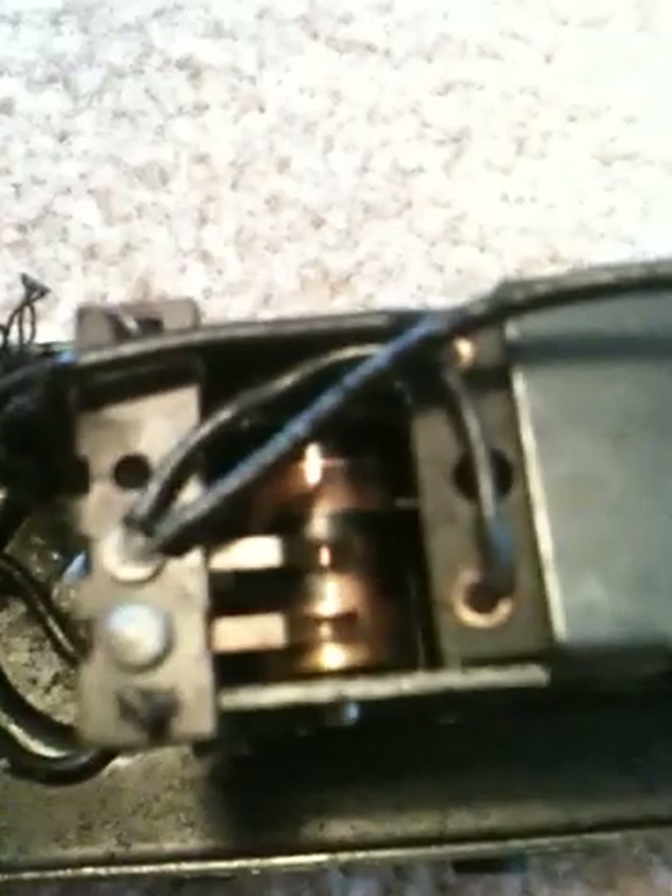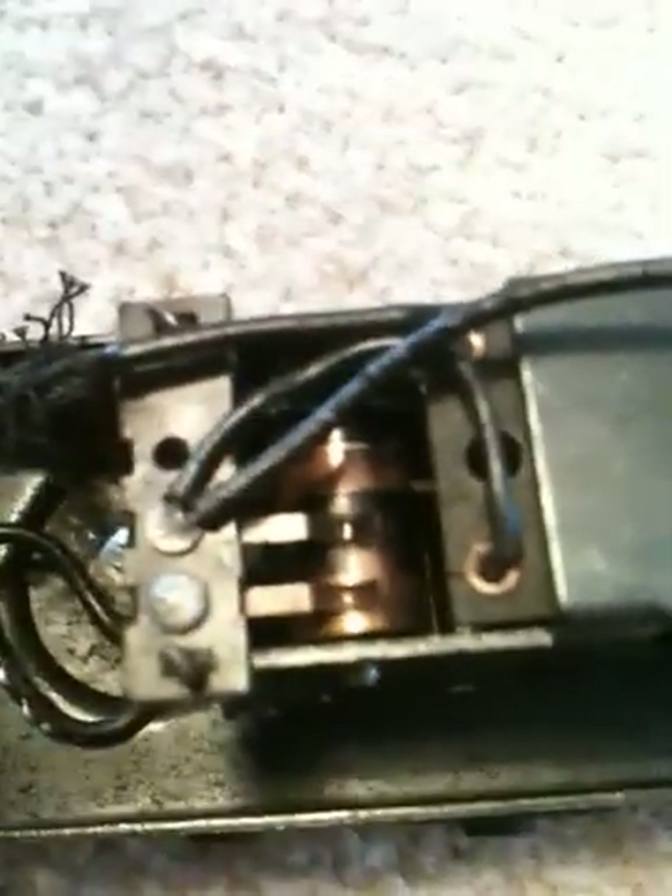You have these little copper finger things — if you can see them. You can kind of see those two little copper fingers here and here. Those receive power from different copper settings on the ratchet wheel.